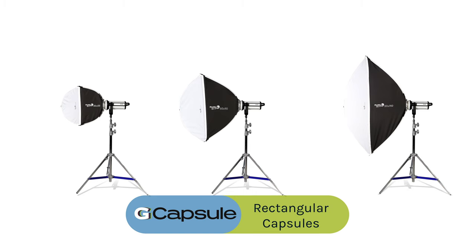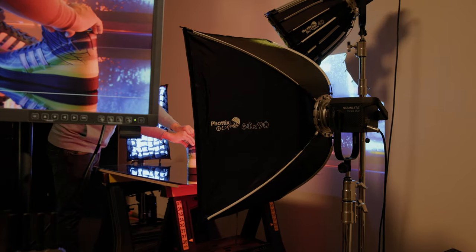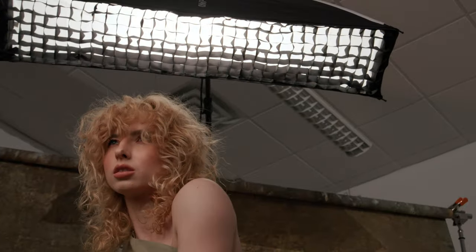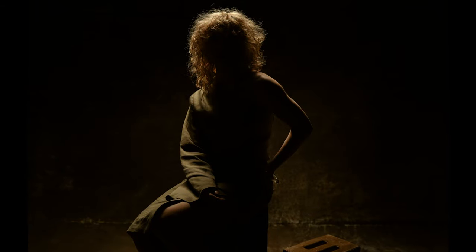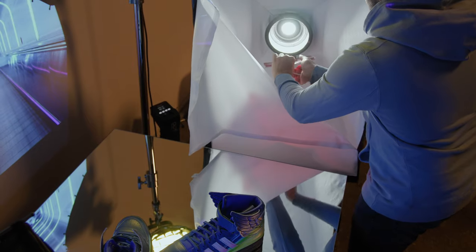The rectangular capsules come in three sizes: 24 by 35, 12 by 22, and 12 by 55. The standard rectangle is great for small product photography and portraiture, and the strips make excellent edge lights. The included gel holder makes adding a splash of color effortless.